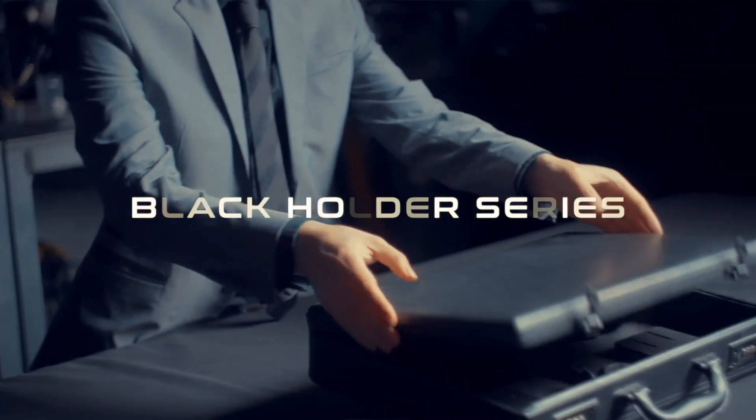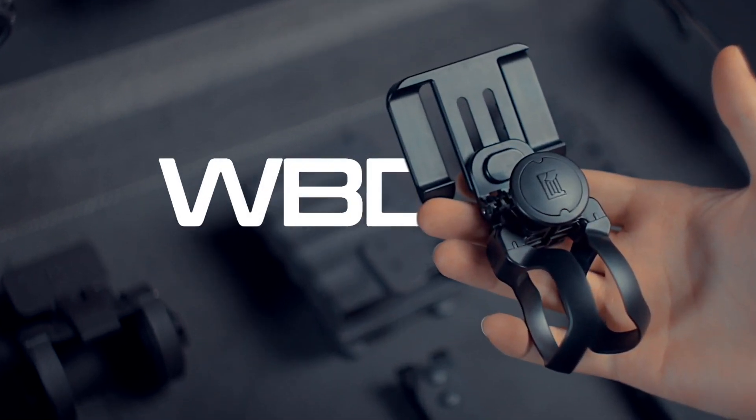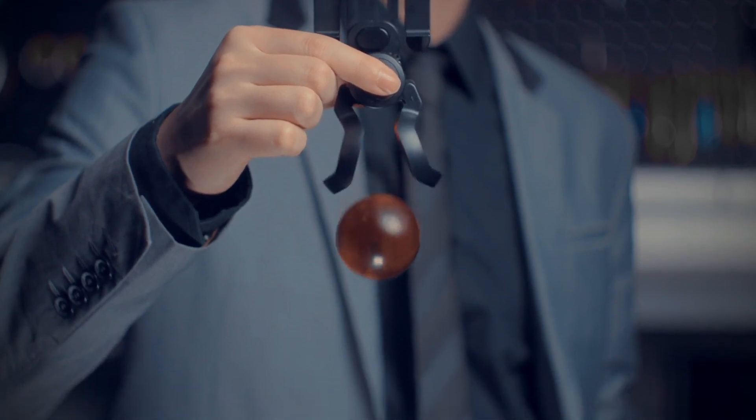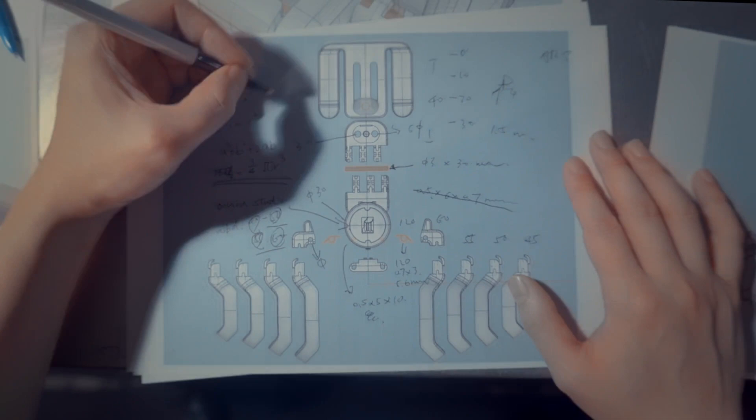Hi, Hansen Chen here. Let me introduce to you the third holder from the Black Holder series — the WBD Water Balloon Dropper. So, what makes this holder unique? Let me show you.